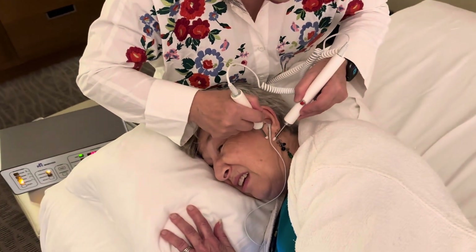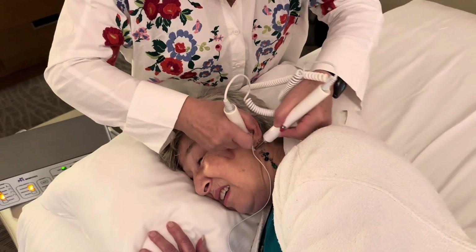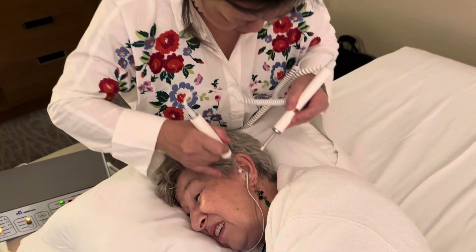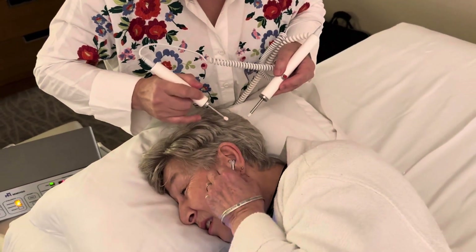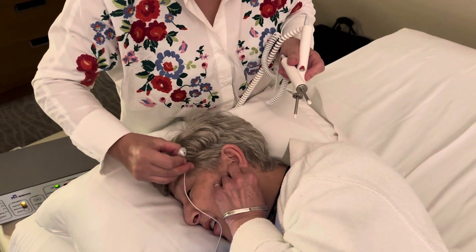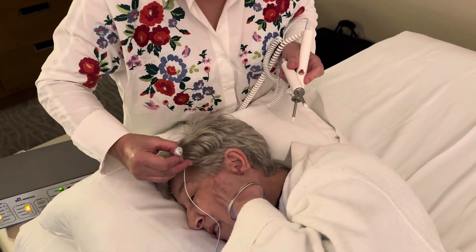I'm going to work on the third point. I should have asked you to take off your... earrings? I'm sorry, right here. Let me take this off first, and then you take off yours — I think just this one would do.